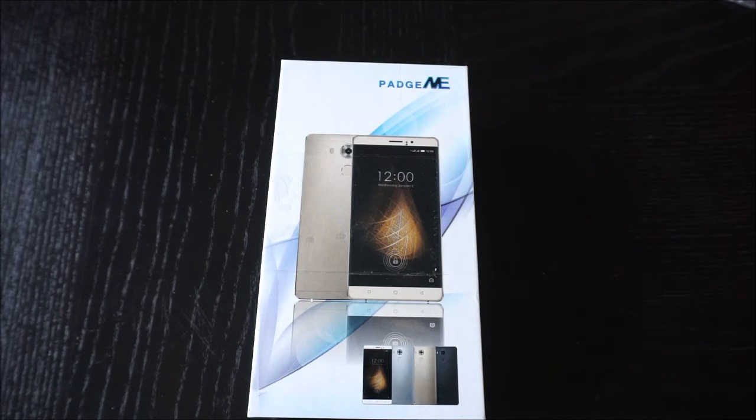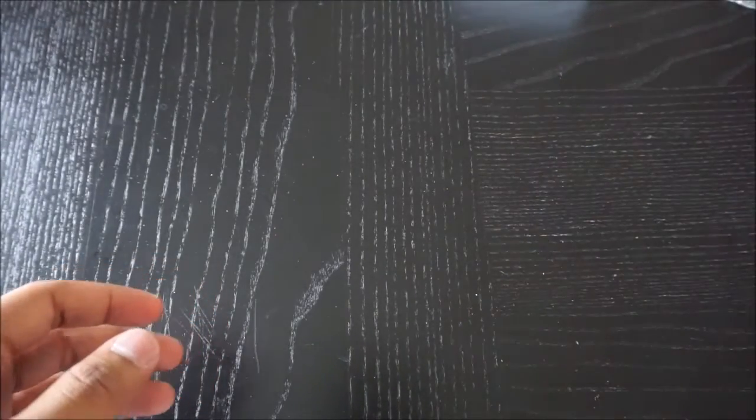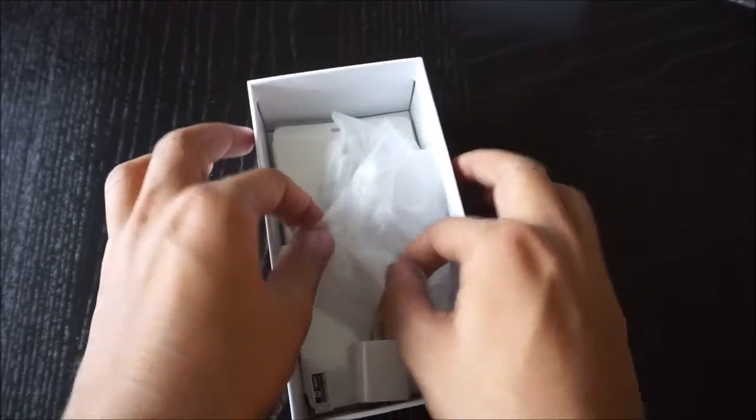Hi everyone. Today I want to bring you a quick review of the Pajmi S9 phone. This is a budget phone that's available on Amazon and I'm just going to quickly show you what's included.